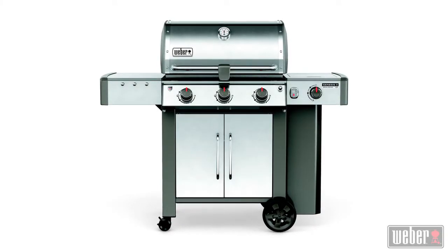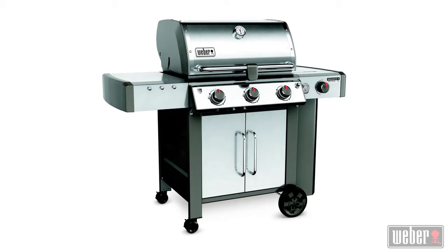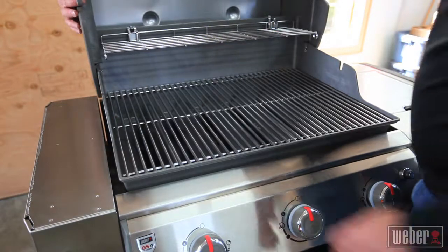This Weber repair video is all about replacing the manifold on the Genesis 2 LX family of grills. Manifold replacement might be necessary to cure a leak problem or to fix valves that aren't working properly.